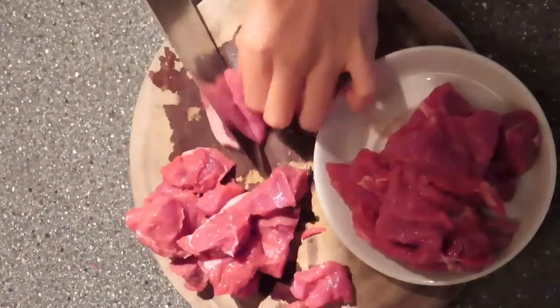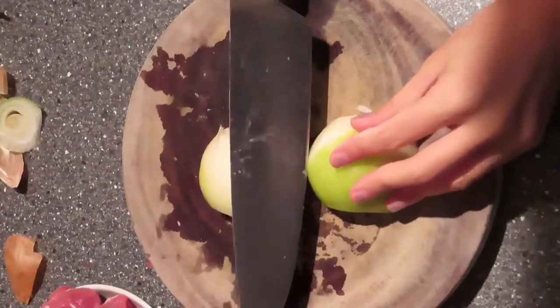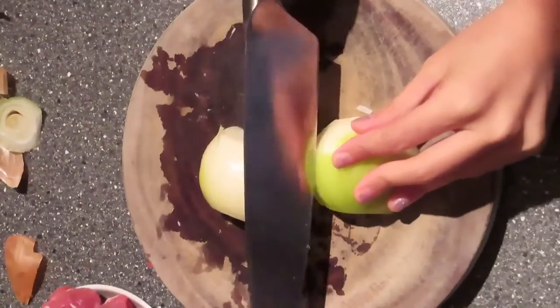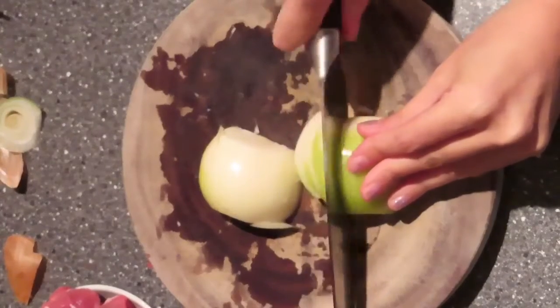I'm cutting the beef into smaller pieces. I will cook this dish for a very long time, so cut the onions small enough — in the end you won't really see the onion at all. Finished cutting the ingredients, the most difficult part is done.